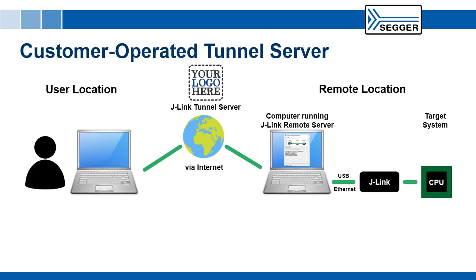Customers can also run their own tunnel server if desired. For large corporations, it is not uncommon to have a policy requiring that connections be established only using their own infrastructure. Such companies can acquire the SEGGER source code and run their own tunnel server.